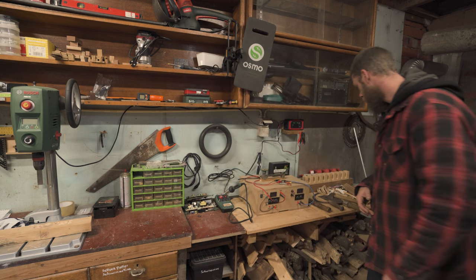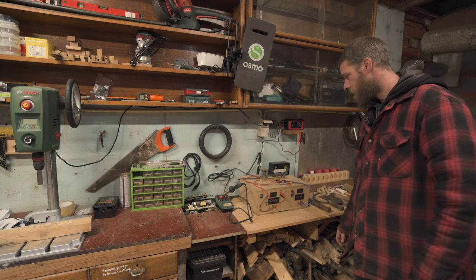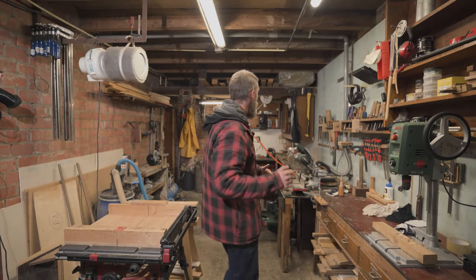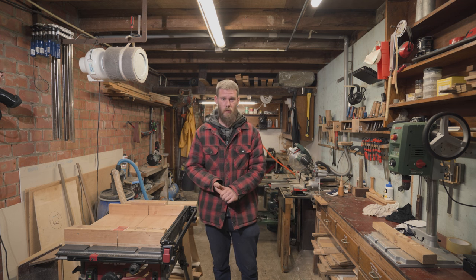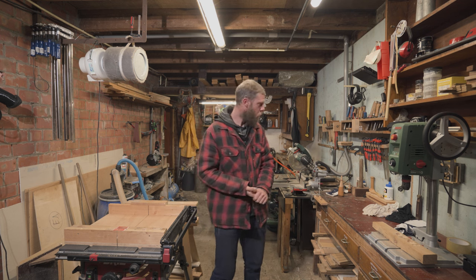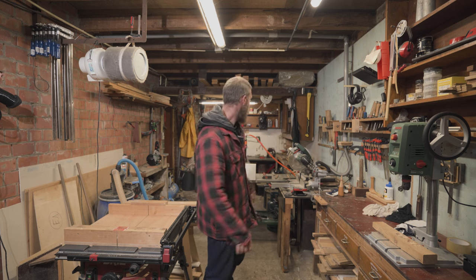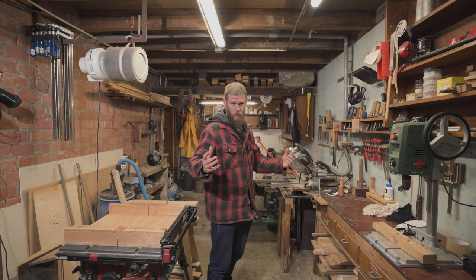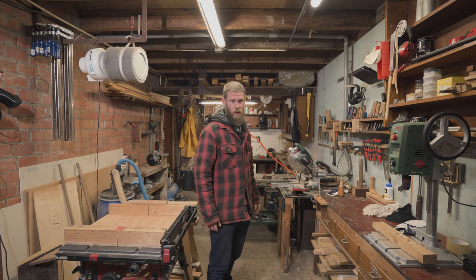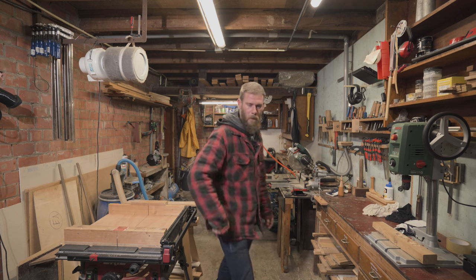We're back at the wood stove - that's where we started the video. If you have any questions about the shop or the layout, leave a comment down below. Maybe in the next video we will tour the forge and forge ourselves a weapon or something else. If there's something you want to see on this channel, leave it in the comments and we'll figure it out.